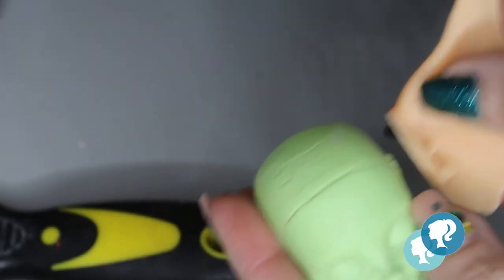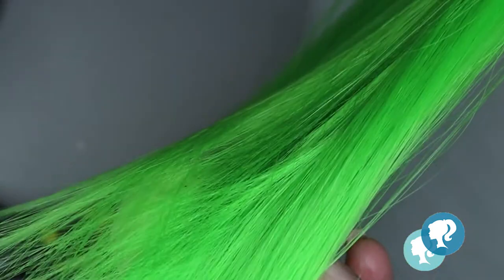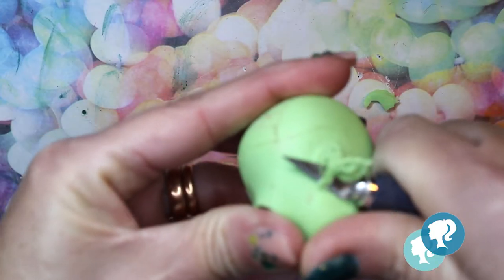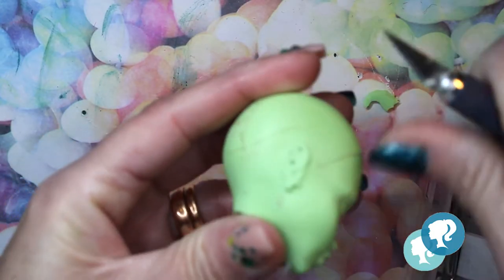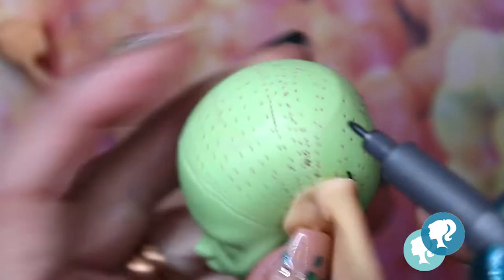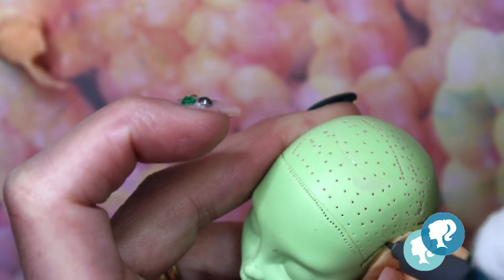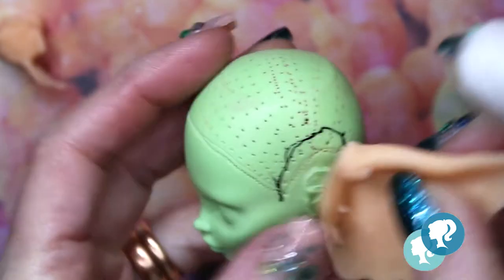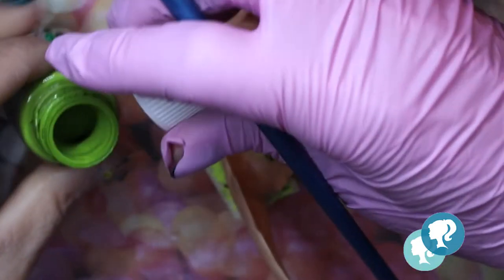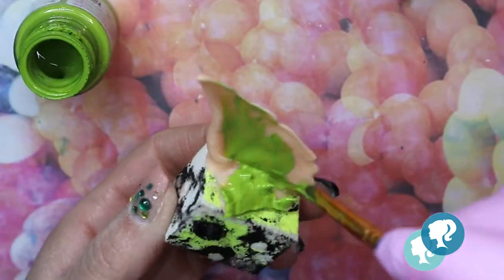Now we have to mark the place of the ear because I'm gonna reroot with this amazing green hair. I started painting the hair with green and give it the details with yellow and dark green.